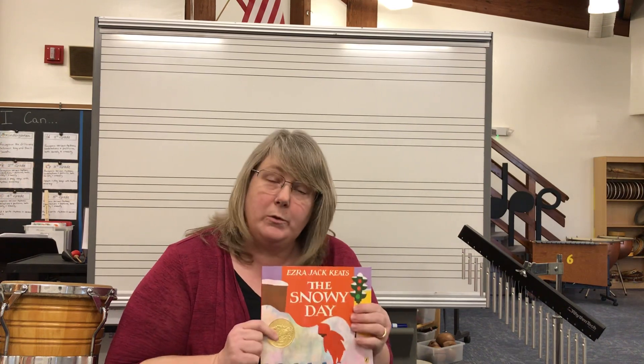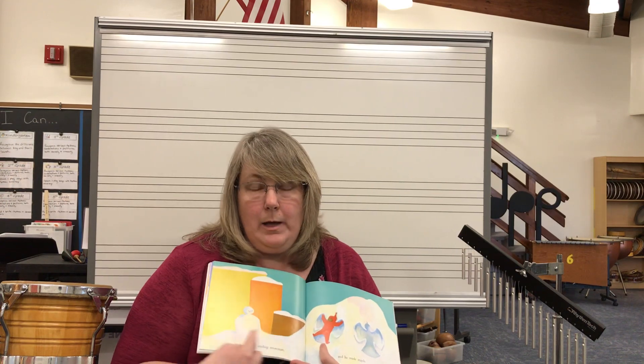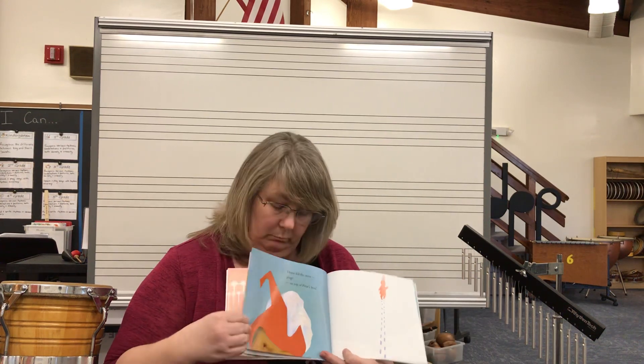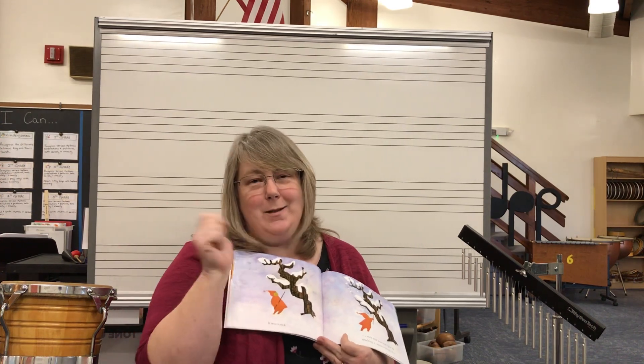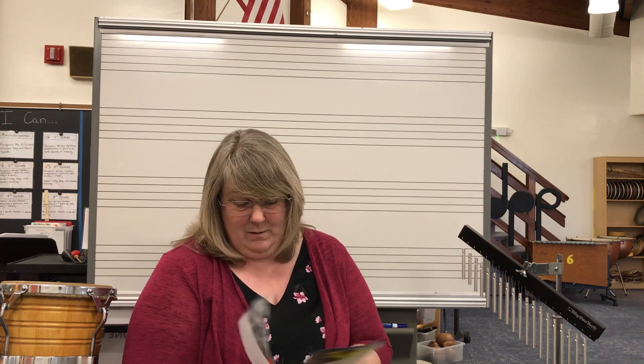So we're going to use some pretty cool tone colors and act out our story. Let's talk about some of the things that Peter did in the story. He made a snowman, he made snow angels, he made tracks in the snow, he knocked all the snow out of the tree right onto his head, he made tracks with a stick, he got into a snowball fight — well, he wasn't quite ready for that — and he slid down a big hill of snow.